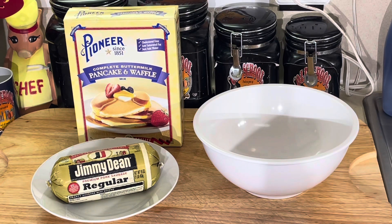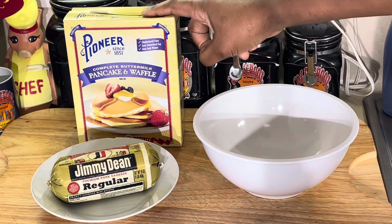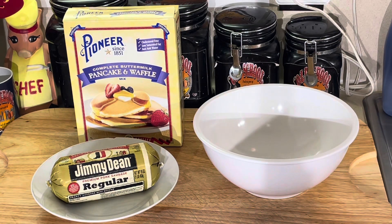I always do the Pioneer pancake mix. This is the best pancake mix on the market. Krusteaz may have a good product, Angel Mama has a good product, but to me Pioneer is the way to go — that's what I used on my job that I retired from last year, and that's what I always use.